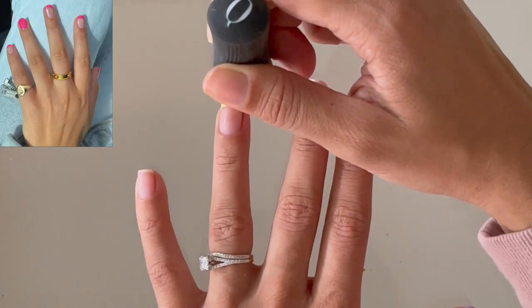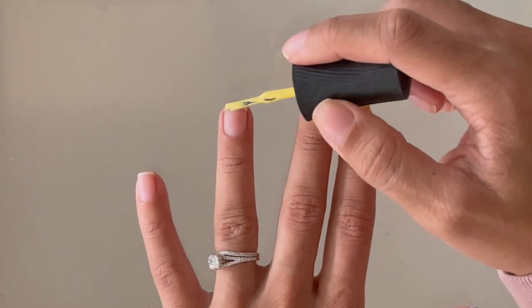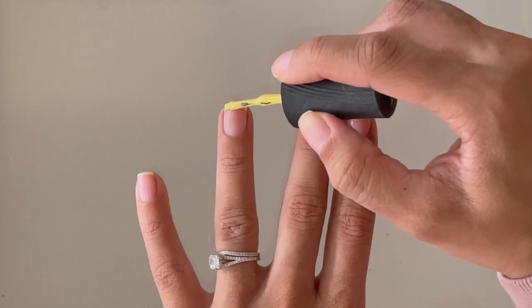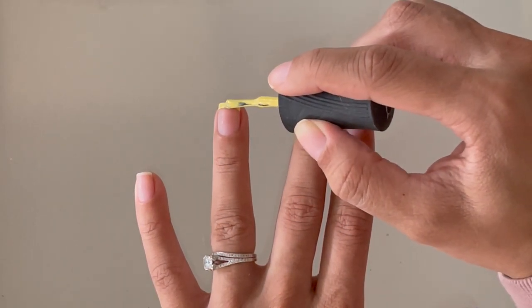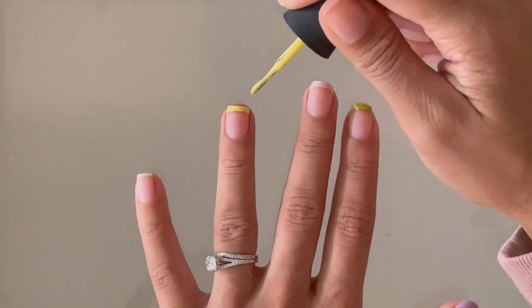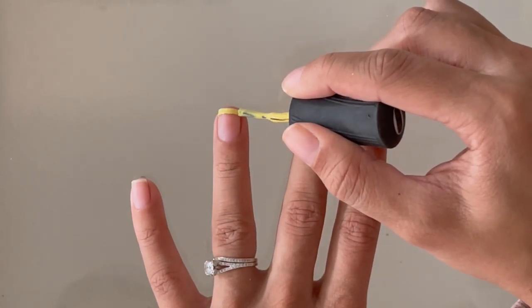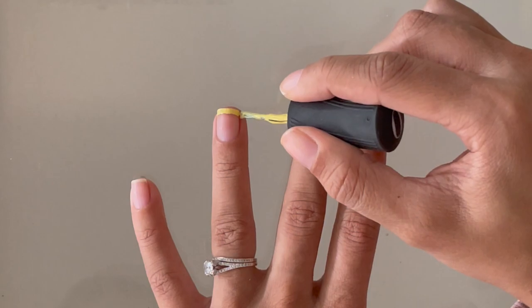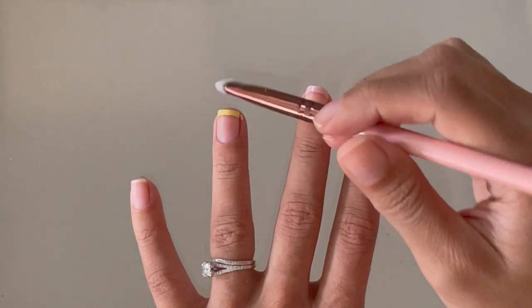Another reason I don't feel like base coat is extremely necessary here is because we're only putting the polish at the tip of the nail, not covering the whole nail. The whole purpose of a base coat is to protect your nail and stop it from staining if you're using a very dark color. So in this situation I'm comfortable skipping it, but we are going to apply a top coat when we're done.